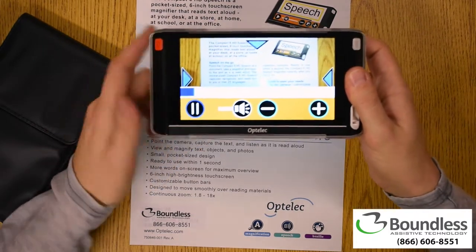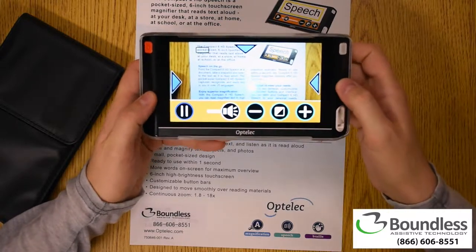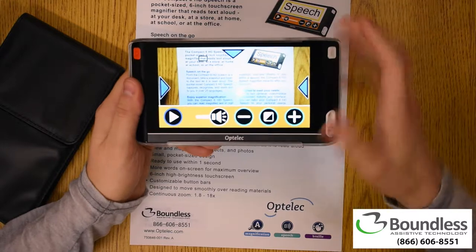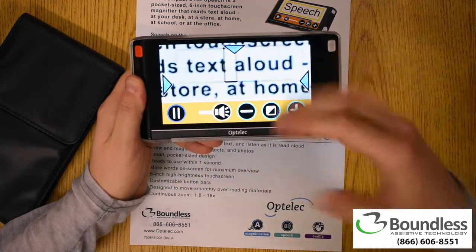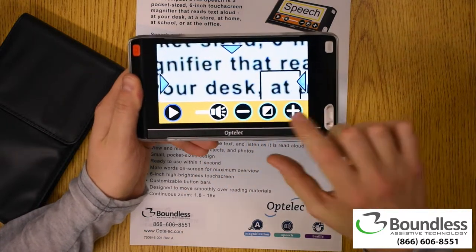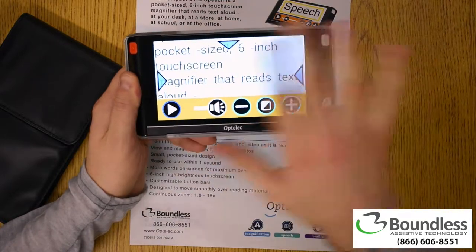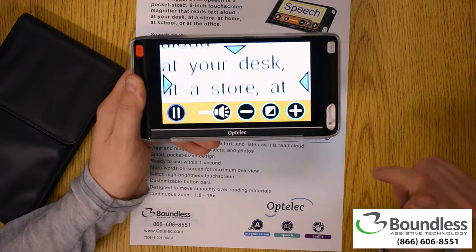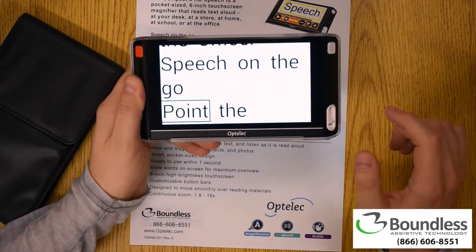I can go ahead and press play now and it's going to start reading to me. The accuracy is incredible. I can zoom in, press play, and follow along with it. You can see these are the actual pictures, so it may look a little blurry, but I can enhance that and actually change it to a computerized version of those same words, making it much more easy to follow along and much more easy to see.